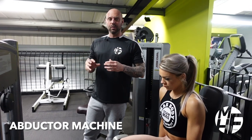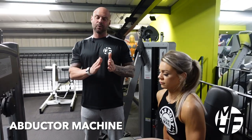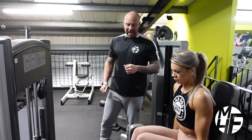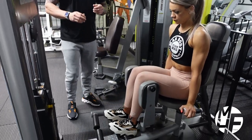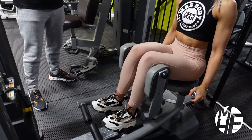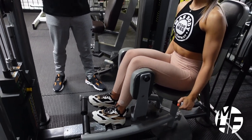This machine is probably one of the most underrated machines in a gym. It's a multi machine so it can do your adductor and your abductor — inner and outer. We're going to show you how to do the abductor first. The first thing we do is set the pads so they're as close together as they can be. Notice how Ash does this because she's really going to put the emphasis on it.